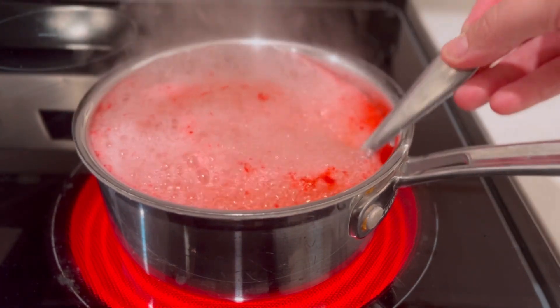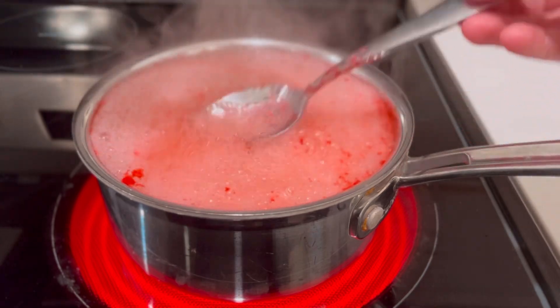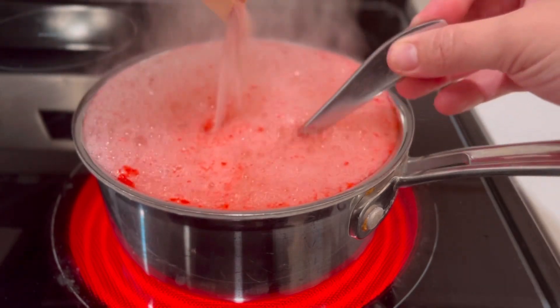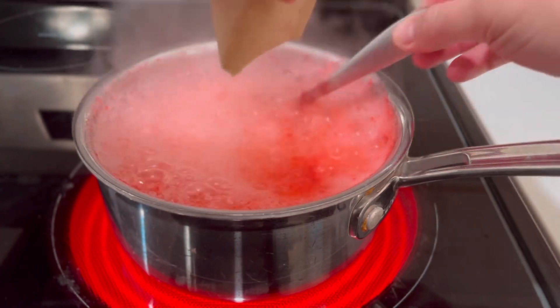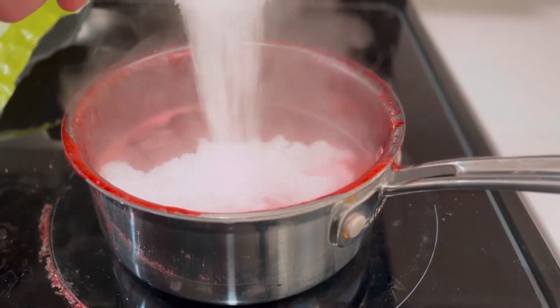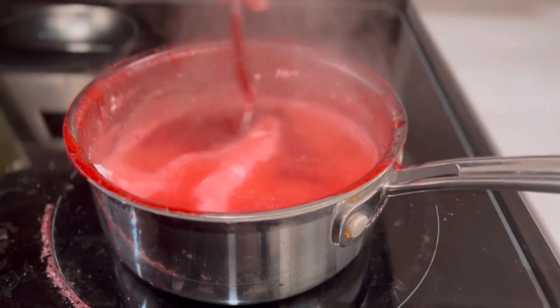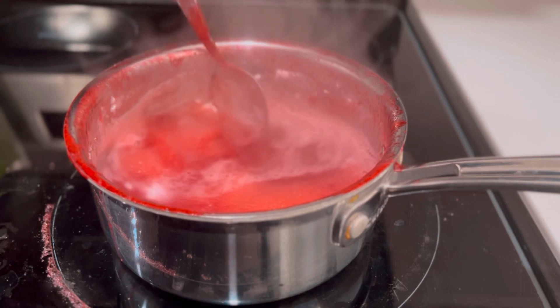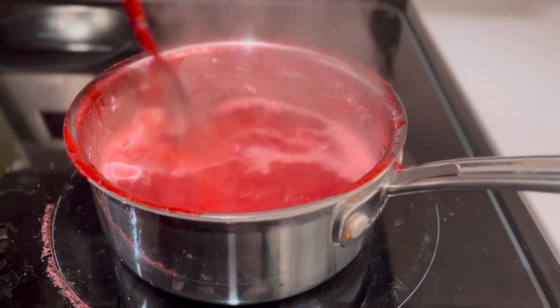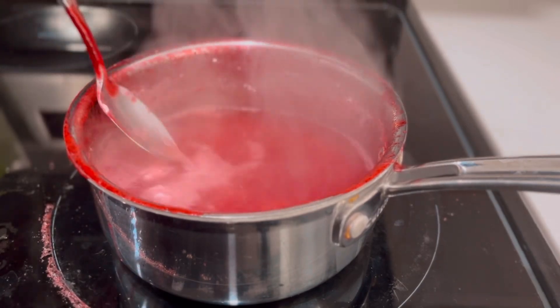We are going to add the jello to three cups of boiling water. Make sure to add this slowly because when you add that jello in there it's going to almost boil over — there's just a chemical reaction happening. So don't let it boil over the pot. Next we need to add half a cup of artificial sweetener to that jello; I chose to use stevia. Mix this really well for about three minutes until you see the sweetener is completely dissolved in the boiling jello mixture.